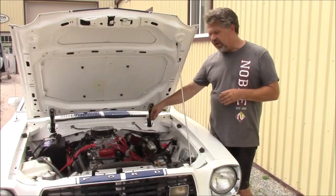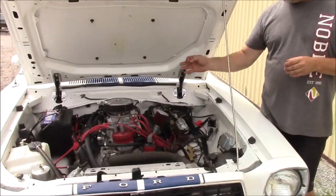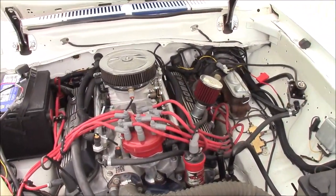It comes with the intake, the fuel rails, the injectors, the wiring harness, and almost everything you need to install it.